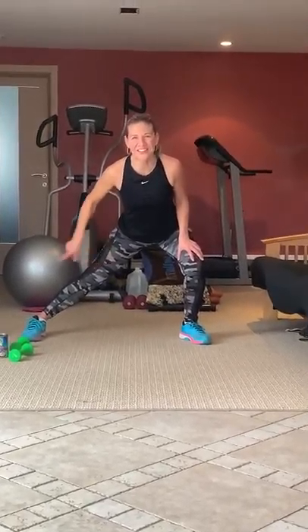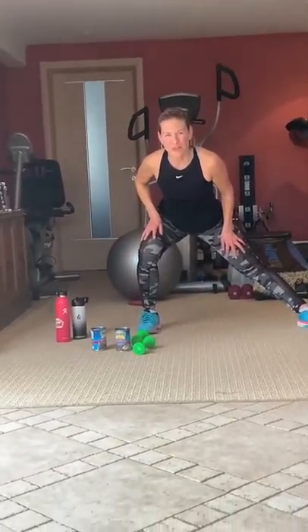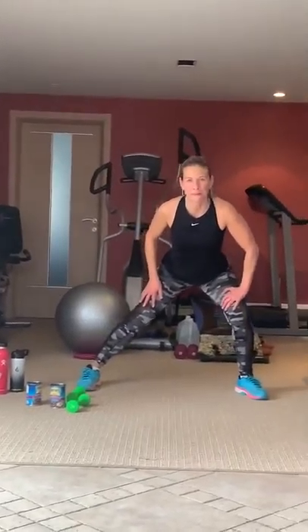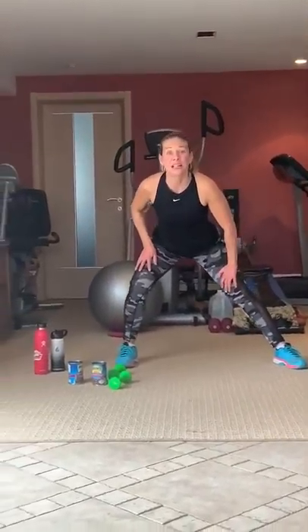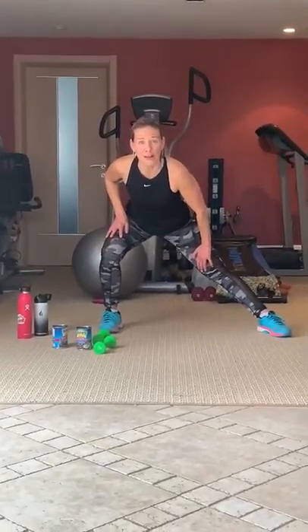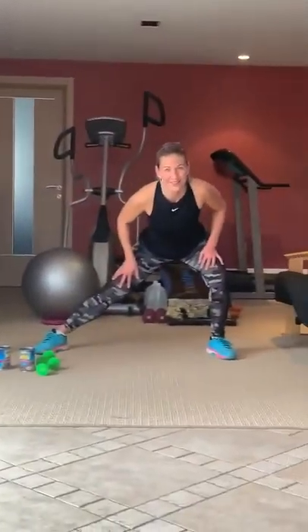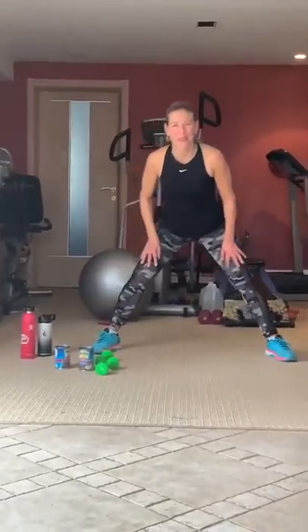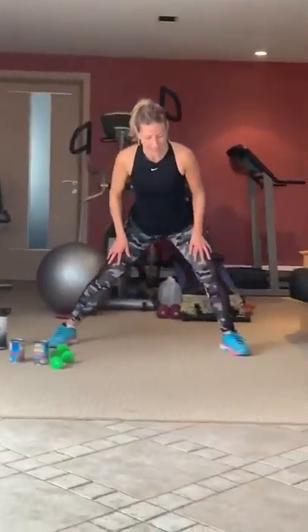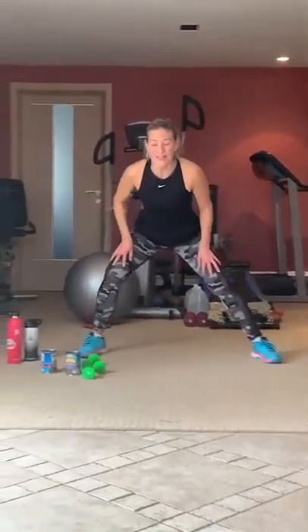Let's shift your body weight to your right, and then shift it towards your left. One more time — nice and slow, over to your right, and over to your left. A little bit faster now: right, and left, and right. Don't get dizzy. Again — three, four, five, six, seven, eight. And go into the center.